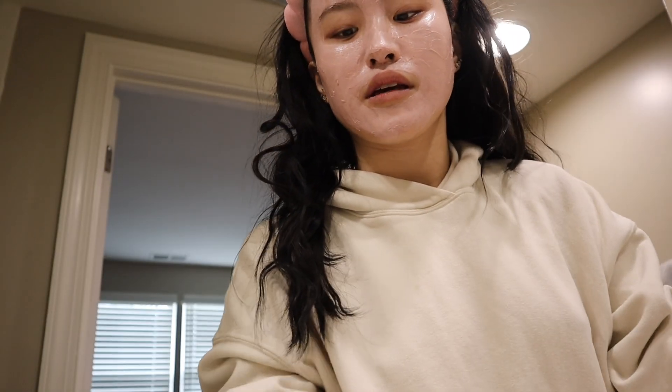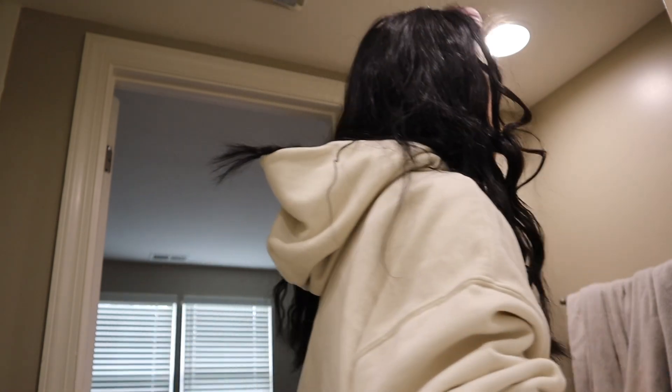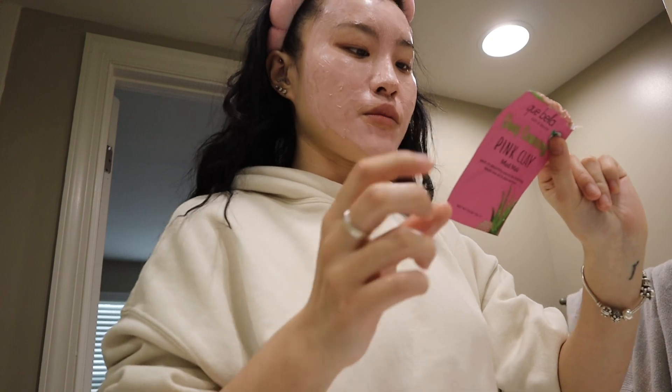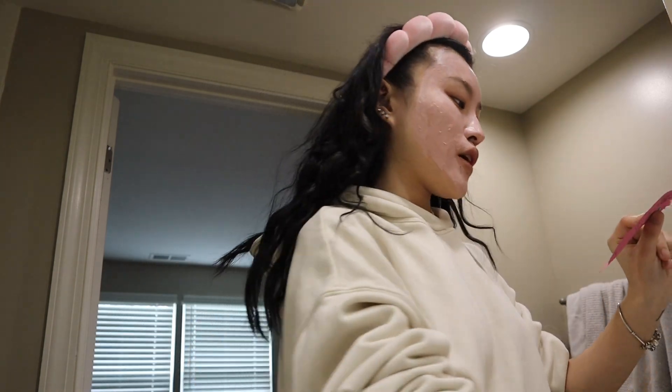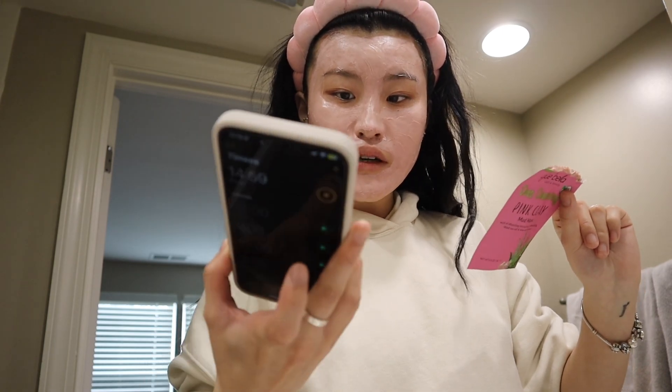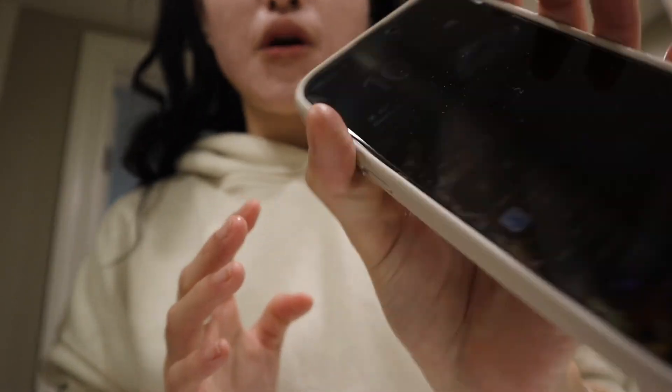Oh my god, I never read the label. I don't know how long to keep this on — that's a problem. Okay, it says 15 minutes or until completely dry, then rinse off. We'll put 15 minutes on the timer. It looks like my beard's tattooed on — my eyebrows are definitely coming off with the mask.